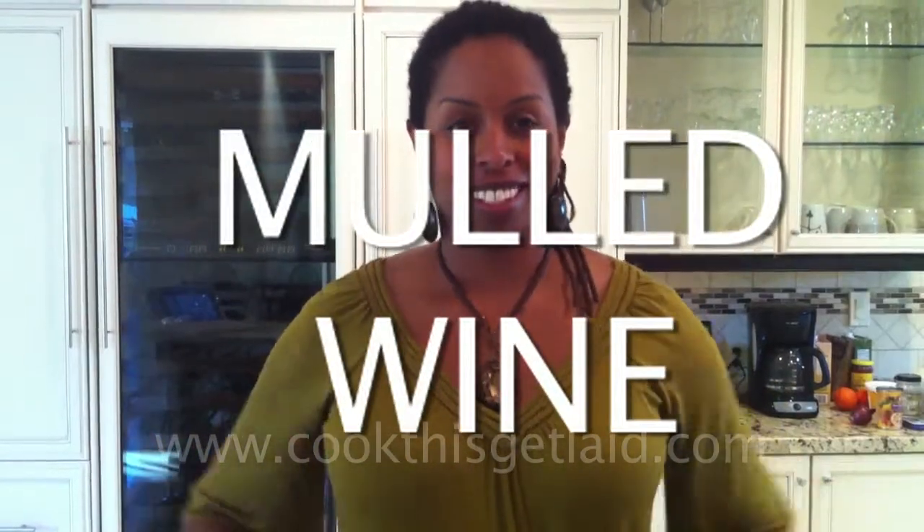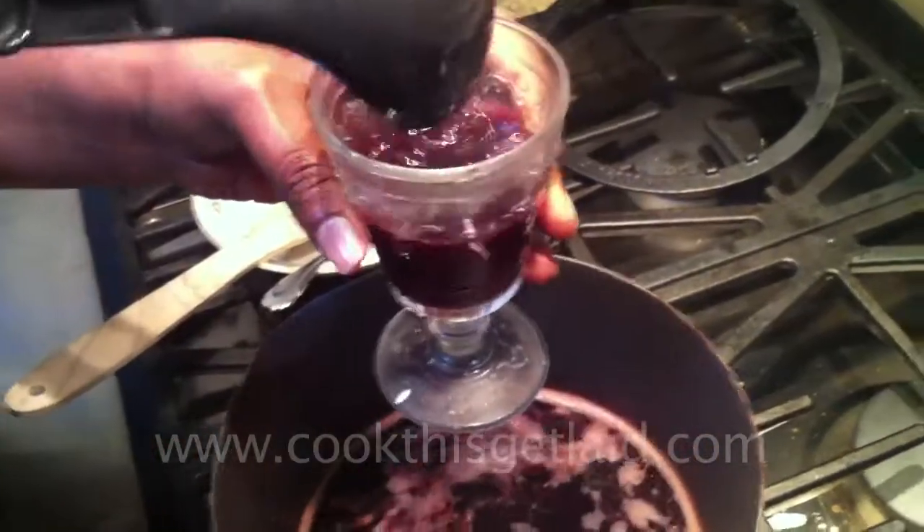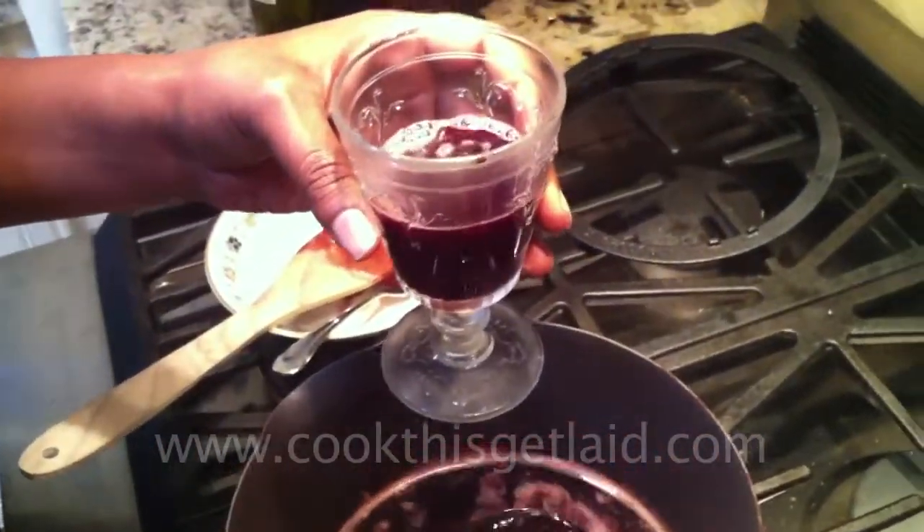I'm Mona Holmes, creator of the healthy food blog Cook This, Get Laid. Today I'm going to show you how to make mulled wine. I have to admit I really wasn't a big fan of this — it wasn't even on my radar until I was at the Alcove restaurant in Los Angeles. It was a cold night, the bartender recommended this, and I was in love.